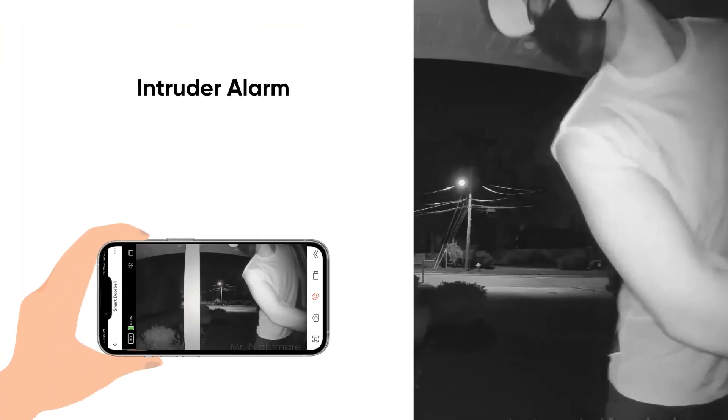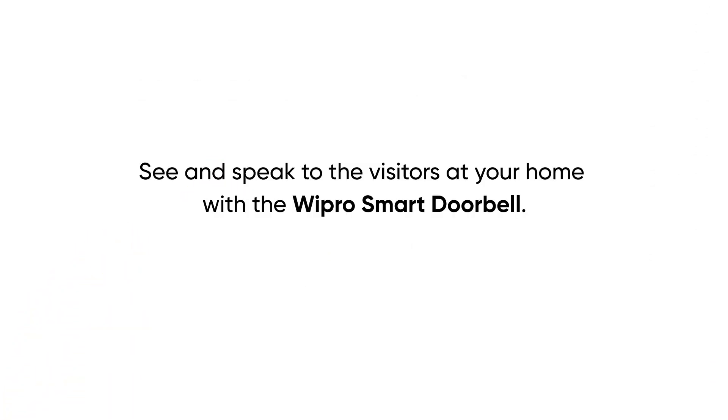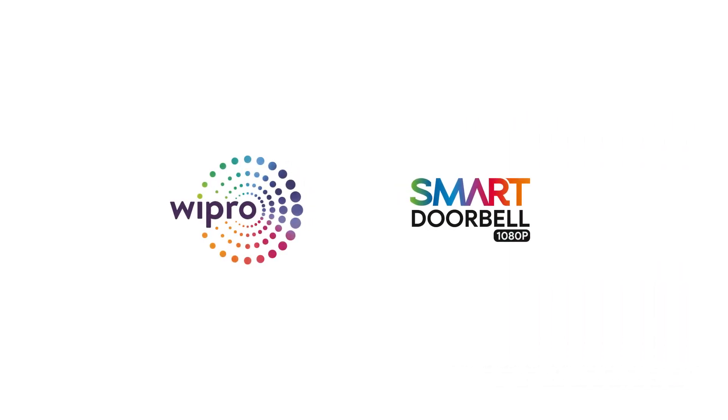You can use the siren feature in the app to raise an alarm during any intrusion. See and speak to the visitors at your home with the Wipro Smart Doorbell — the intelligent doorbell for you and your home.